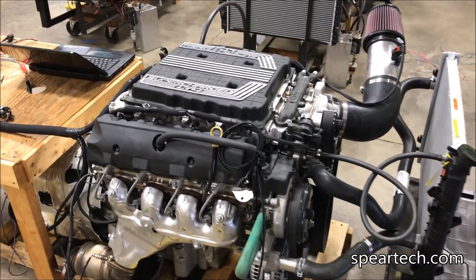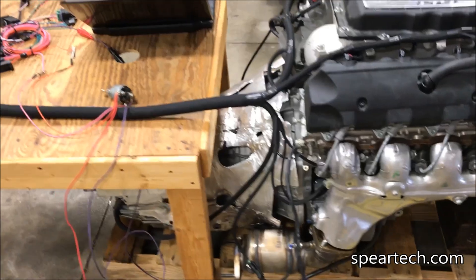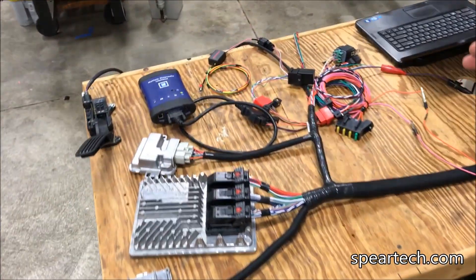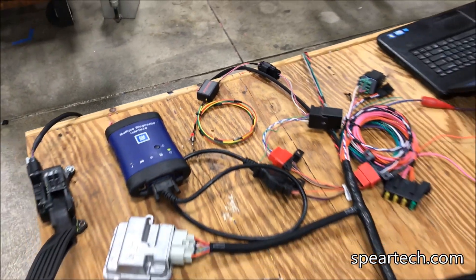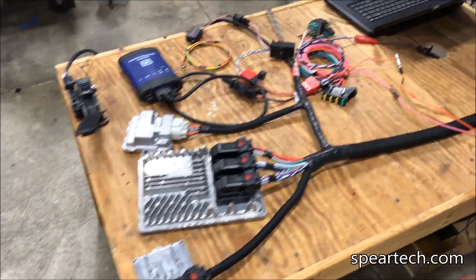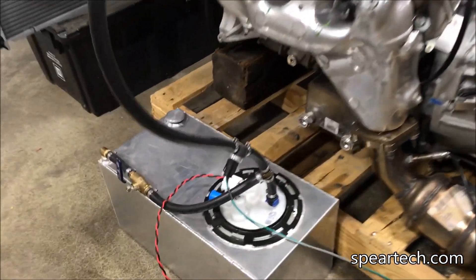Here we have the LT4 with the 10-speed automatic in our test stand. It does work with our tap shift product. We also have a reverse light CAN relay and tap shift working for that. We are using the GM fuel pump computer, and that's using the GM fuel pump and the inline GM fuel pressure sensor shown here.